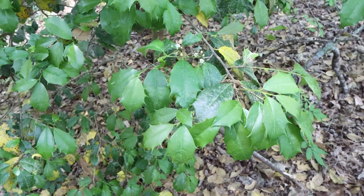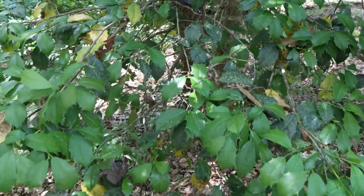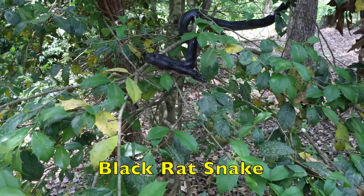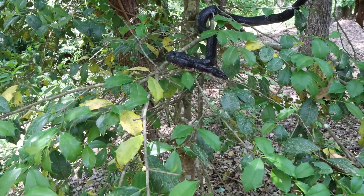I walked up to this holly tree to take some pictures of the flowers and imagine my surprise when I saw a black snake there. It kind of caught me off guard. I like seeing these black snakes around — they keep other critters and types of snakes that we don't want away.